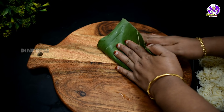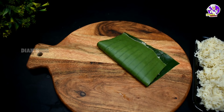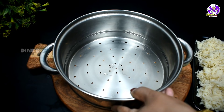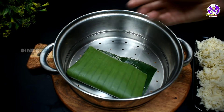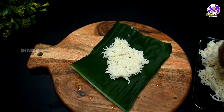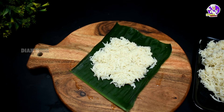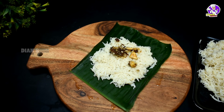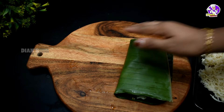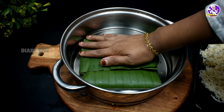We want to put the cookies in for a good taste. I will put it in a steamer. I am using this steamer. We will spread it in the middle. I will press it in the middle with 2 to 3 spoons of filling.